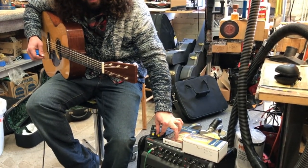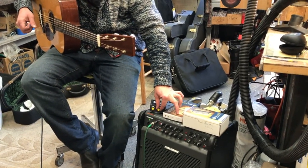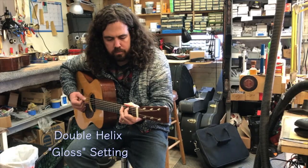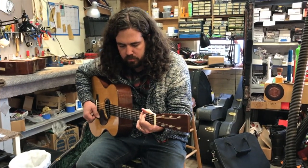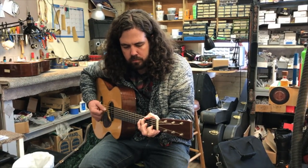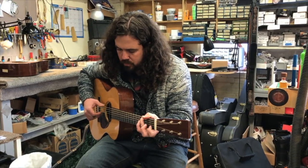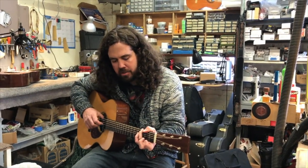The Double Helix is not quite as hot of a pickup, but it does have multiple settings in it — a gloss control and a control called the Steam, which adds a little bit more mid-range and boost to it. So let's take a listen to the Double Helix. That's the gloss setting right there. Here's the Steam setting.